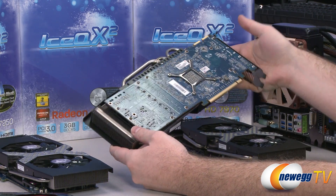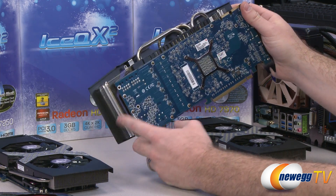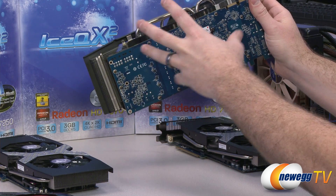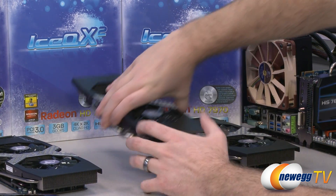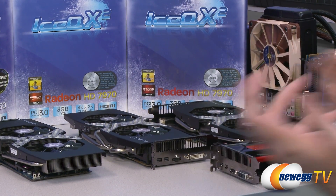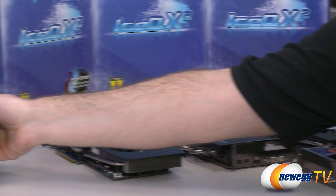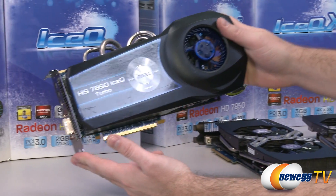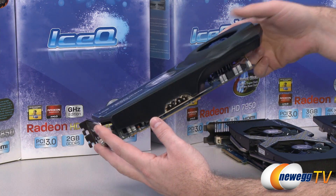HIS has chosen higher-quality components for these cards — including the memory itself and the power delivery components providing power to both the memory and the GPU. Higher-quality components that you can keep cooler are going to allow for additional overclocking headroom. That was a look at the IceQ X2 cooler. We also have another cooler in that same family.